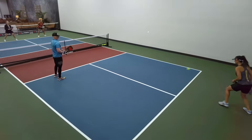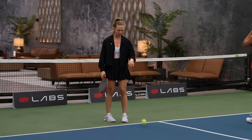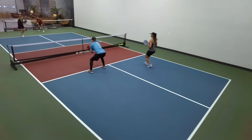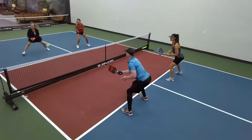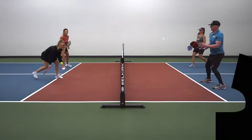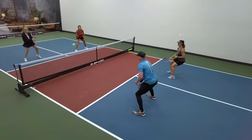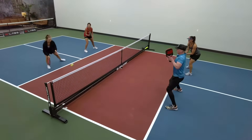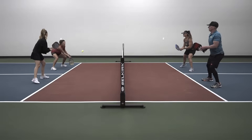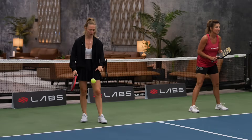Deep serve. Deep return. Nice return. Jamie Sue's out here crushing me on the court. Deep serve, deep return, nice third shot drop and we get to that kitchen line. Now here is the chance — we are going to dink around. Deep return, short return. Low to the net — nice. Teresa left that a little bit up, Clint was able to attack with a speed up and I was unable to get that ball back down into the kitchen.